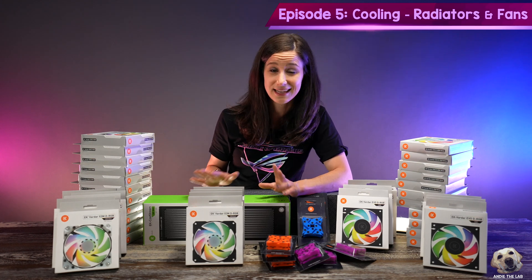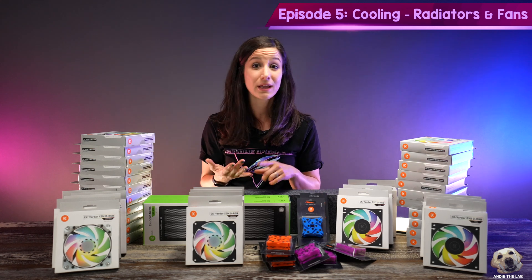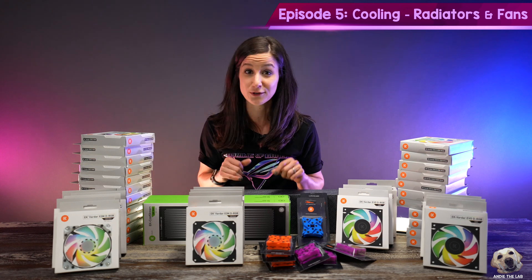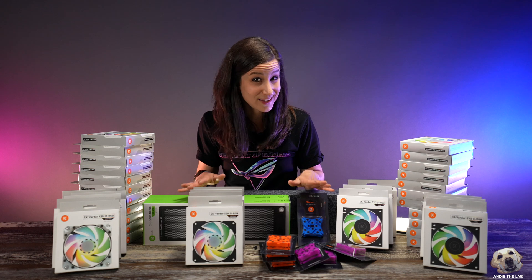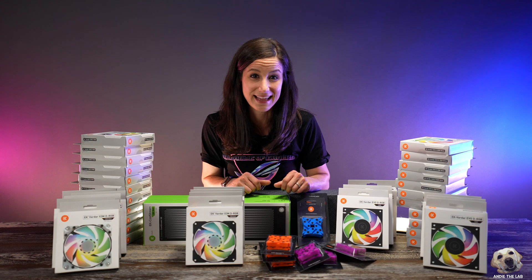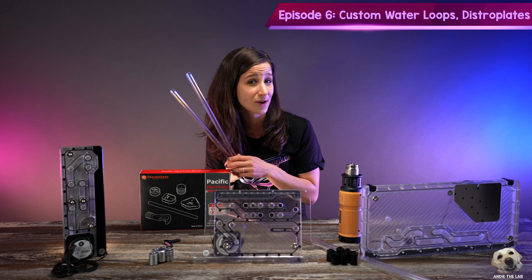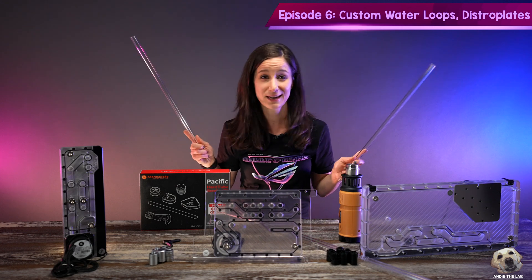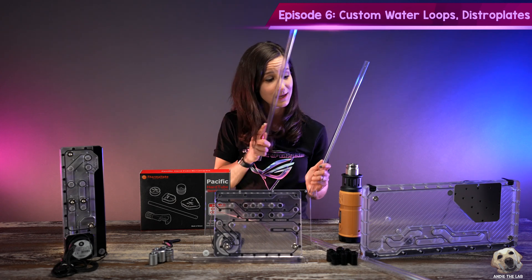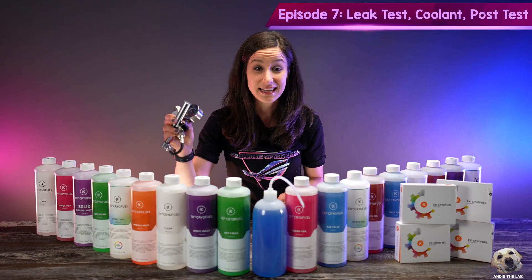For episode five we're going to get real chill — we'll be discussing all things radiators and fans, talking about optimizing cooling, planning intake and exhaust, and I'm going to attempt to paint my first radiator. I'm particularly excited because we'll have a few different cases to show how things get planned. Then we move to video six, which I want to call 'Pipe Dreams' — here we will do all of our custom bends and I will install a distro plate for the first time in three different builds.